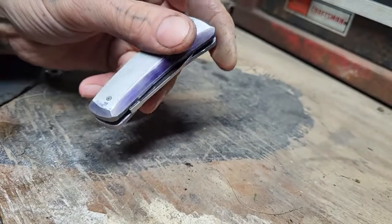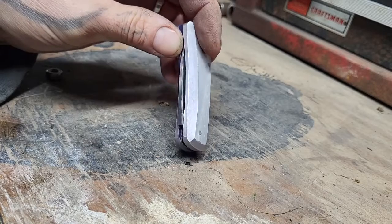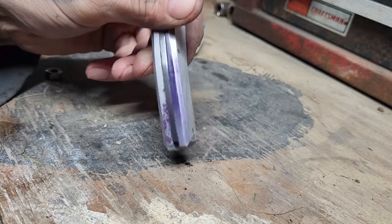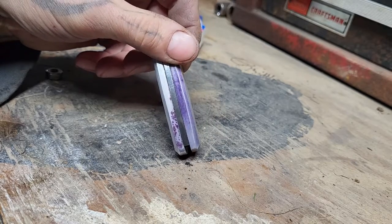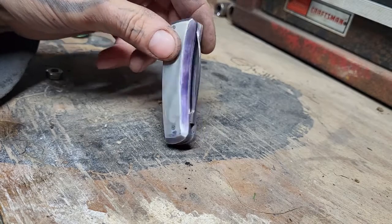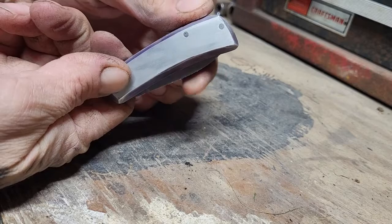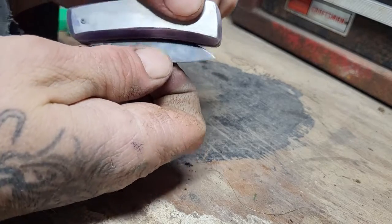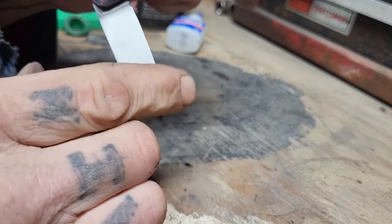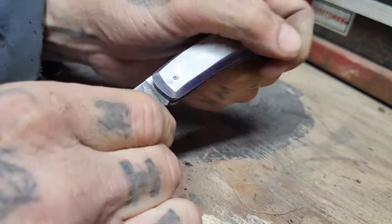Trying to get a good close-up picture for you. As you can see from when I peened the pins over, my anodizing didn't work — you can see it took on some of it. You can see the play, and it clicks open, but it's really stiff.